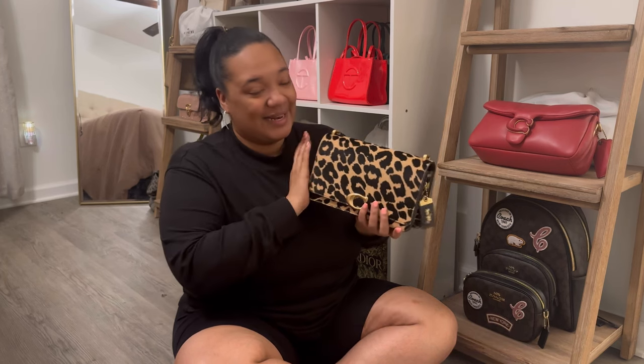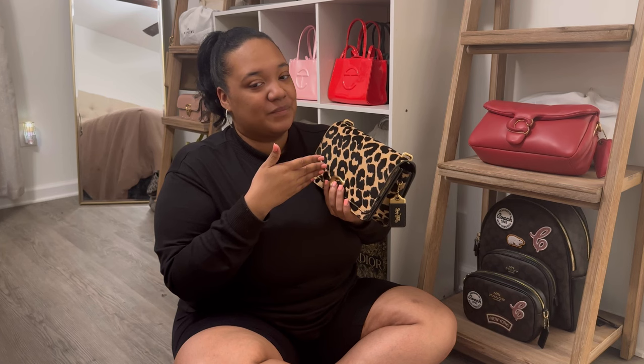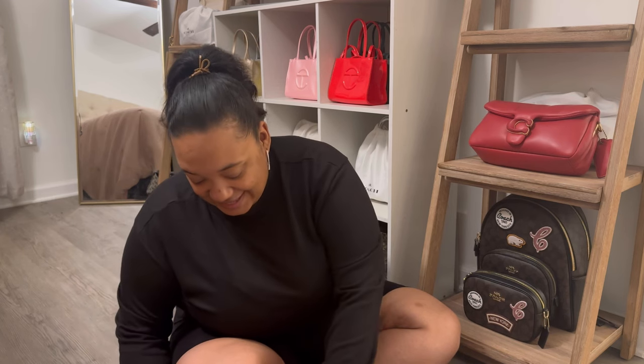Y'all know that I love leopard print, but I got the zebra print one and it is so cute. And I'm like, here I go with my Coach duplicates — this is like the third Coach bag that I have a duplicate of. I have this one, now I'm about to have two Bandits, I have two Pillow Tabbies and two Studio Baguettes, so that's three different bags that I have duplicates of.